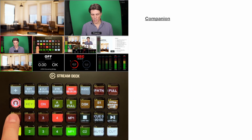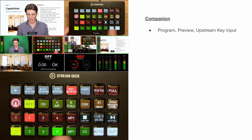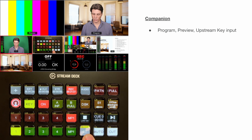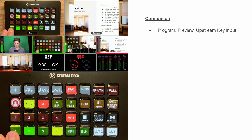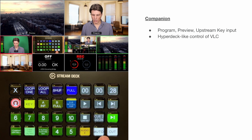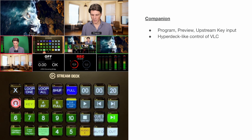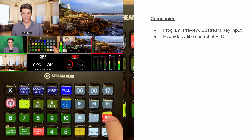Within Companion, you can direct cut your inputs or you can do the preview and cut. You can put black to preview, or hold it down for color one, two, or bars. You can long press to change the upstream key input. You've also got a HyperDeck-like controller for VLC so you can queue up the video you want, preview it, press again to reset to the top, and then when you're ready to take, press and hold the play button and it will transition across.